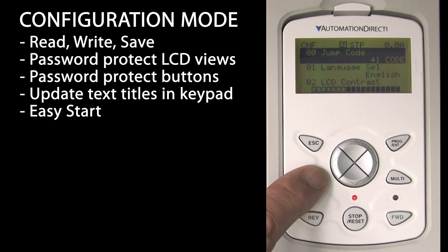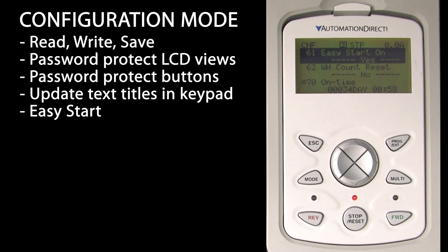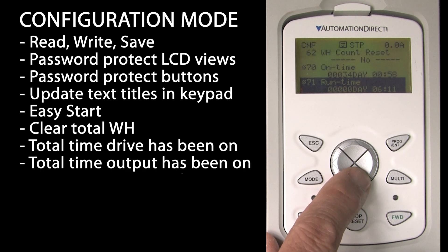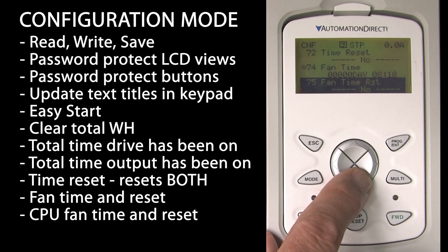Getting back to configuration mode – instead of scrolling to parameter 61, let's use the jump code, which is always parameter 0 in any parameter group. Enter 61 and it jumps right to that parameter. You can clear the total accumulated electric energy consumption, which is one of the things you can show on the LCD display. The on-time tells you the total time the drive has spent powered up. Run time is the amount of time the drive has had the output on. Time reset resets both of those. You can also see how many hours the drive's main cooling fan and CPU fan have been used, and reset those numbers after replacing the fans.